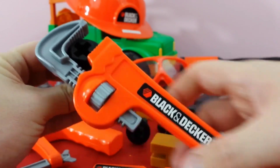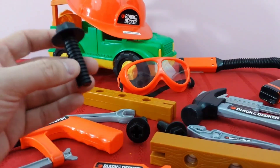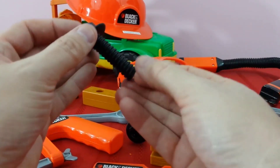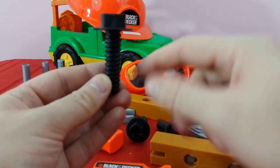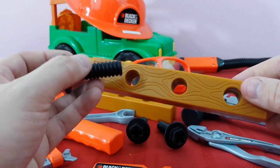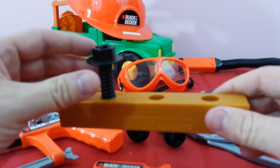It goes right on there, see, and then we can tighten it and move it around. So earlier we were talking about our different types of screws — this one has threading, all these little ridges are called threading. So what we do is, once we have a hole that's drilled in our wood, we take the screw, we put it in there and we can turn it.